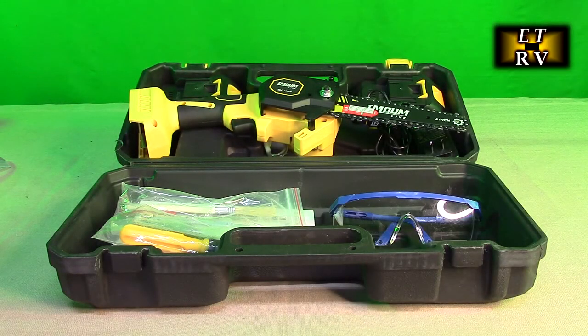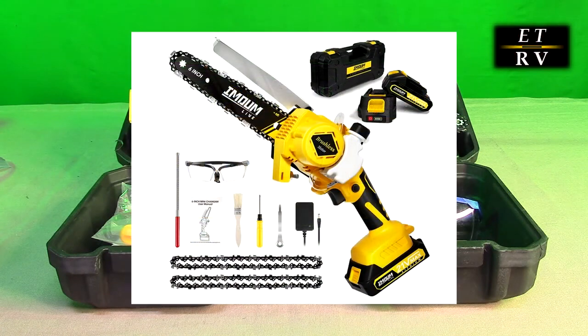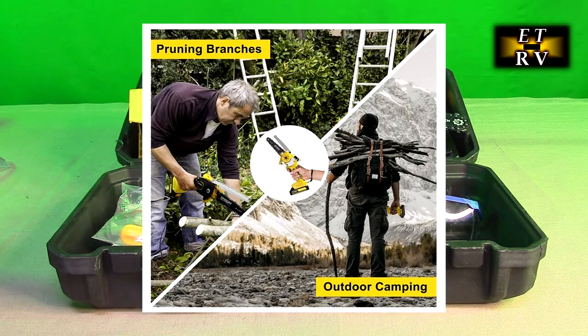Hello again, this is Robert Veach here. This is my video review of the Imoulive brand. Their 6 inch brushless cordless mini chainsaw has a unique oil system. It's powered by two included 21 volt 2 amp hour batteries.